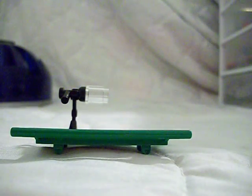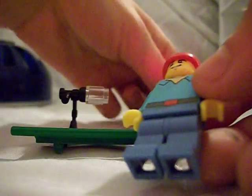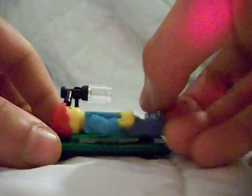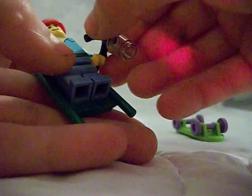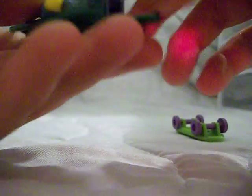Now, let's say the skateboarder fell. Here's the skateboard, here he is — put his arm up a little bit. Oops. You've got to position it, or you can just put it up here.